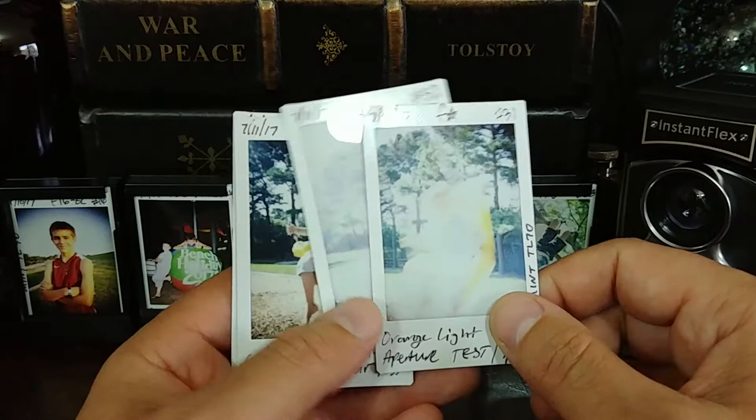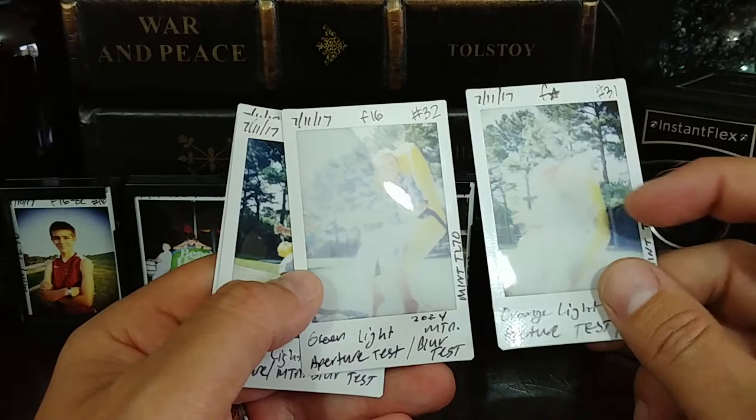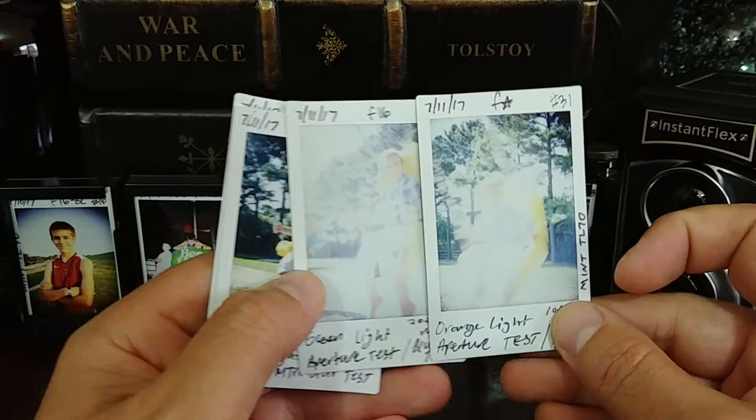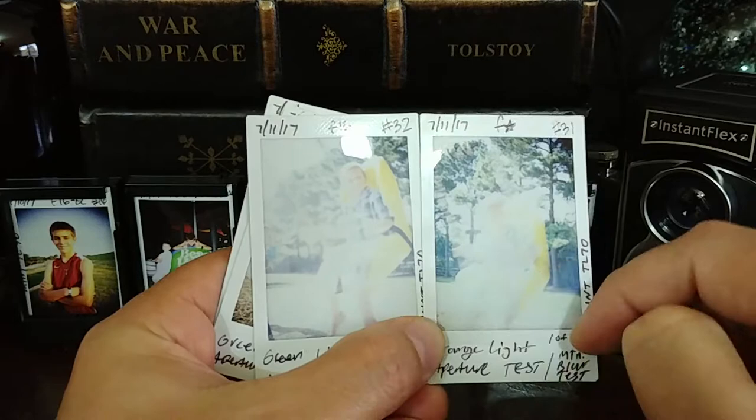Compare that to the very next one, two of four, which was just at f-16 — a similar exposure, which is crazy considering this long shutter speed. You can tell right here that we've frozen the motion, whereas the previous image showed motion blur. If you have any thoughts about why we would have gotten this exposure, leave your comments down below. Notice that even with the overexposed image, we're actually seeing a very nice warmth that the lens renders.